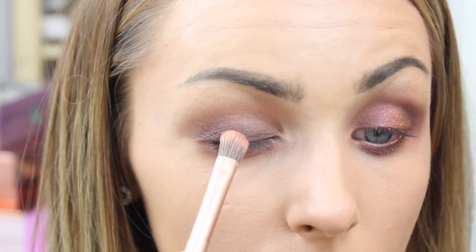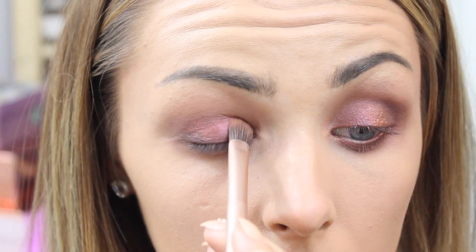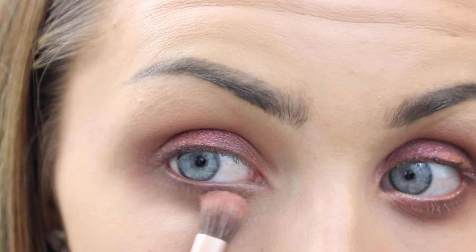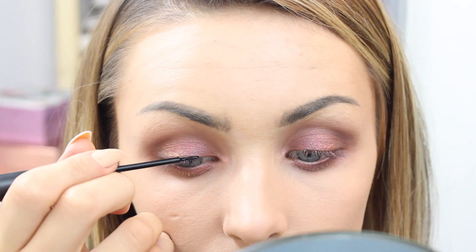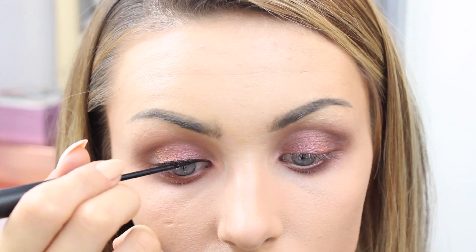I'm going in with Let's Roll Dazzle Shadow from MAC and just popping this on top, because I love the colors and how it really pops on the eye underneath the brown. Maybe this could be a modern 90s look!